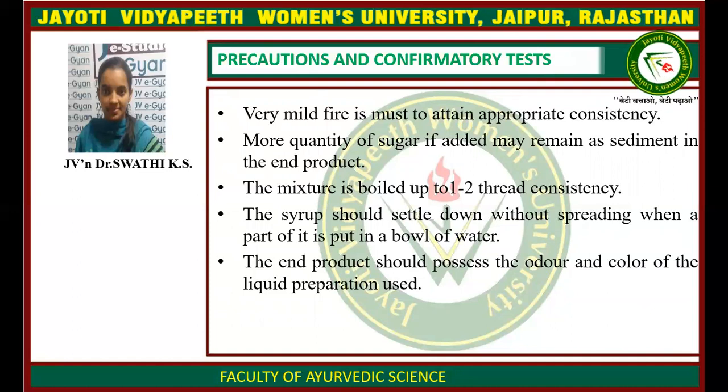Precautions and consistency test: very mild fire, Mandagni, is a must to retain the proper consistency. If more quantity of sugar is added, it may remain as sediment in the end preparation. The mixture is boiled up to 1-2 thread-like consistency, and the syrup should settle down without sweating when a part of it is put in a bowl of water. The end product should possess the odor and color of the liquid preparation used.